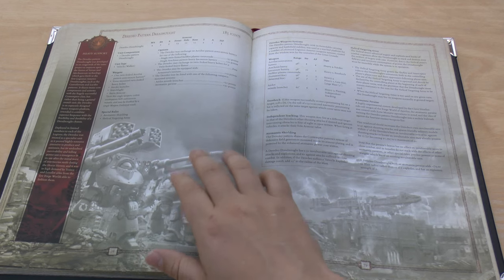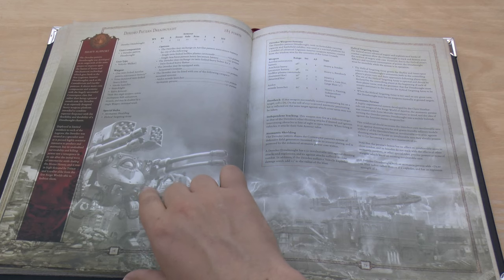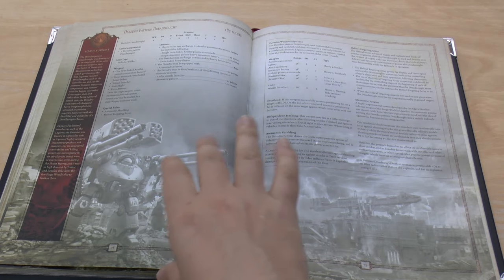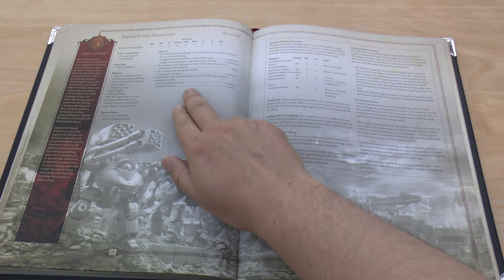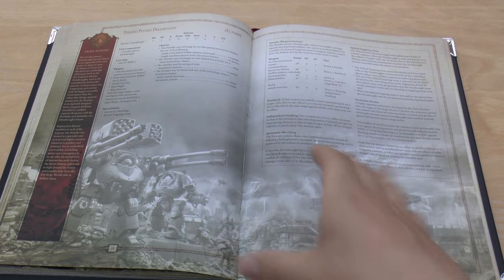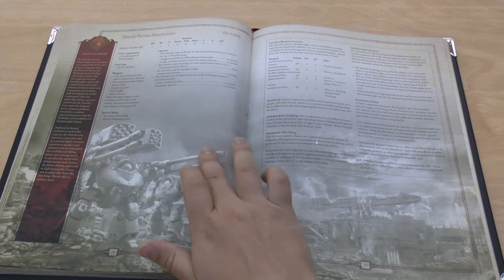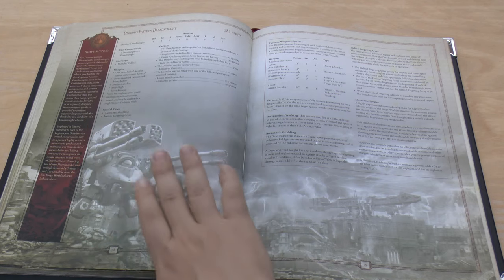The Deredo Pattern Dreadnought at 185 points wasn't in the old book at all. The change from the earlier Horus Heresy books is that he can now take a third weapon option: the Arachnus Heavy Lascannon Battery. If you want the cool factor and a lot of damage, go for the Anvilus Autocannon Battery with the Iolus Missile Launcher, because that's just going to be incredible. The Arachnus Heavy Lascannon Battery has 48 inch range, Strength 10, AP2, Heavy 2, with the Exoshock special rule.